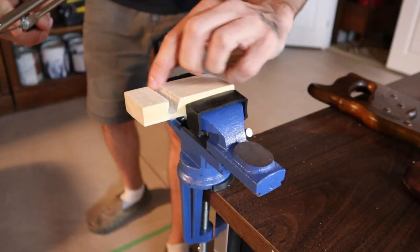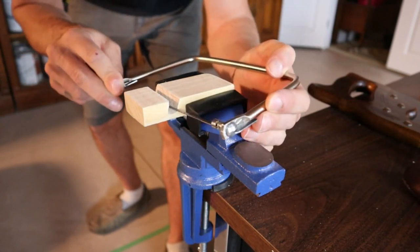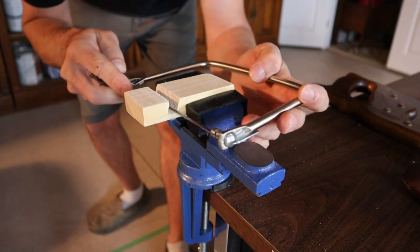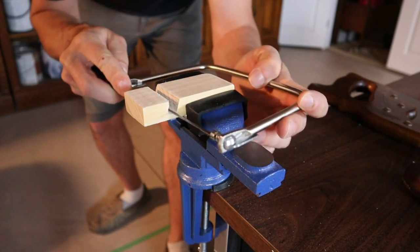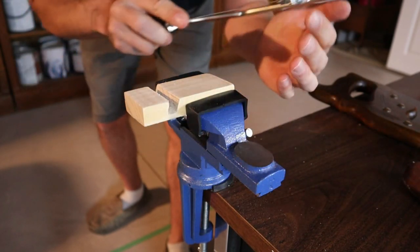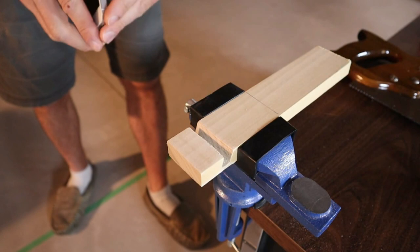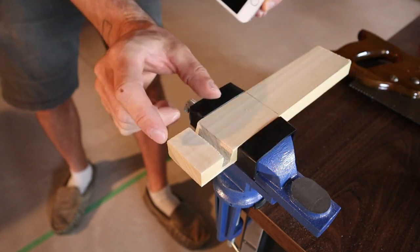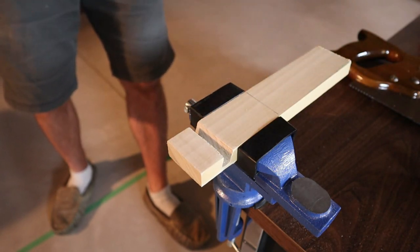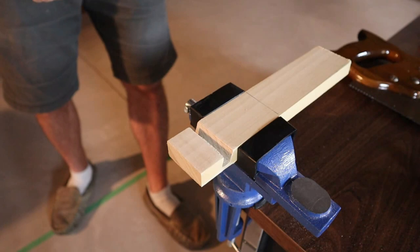If you're having trouble getting the bottom of the slot nice and flat and those edges nice and tight, you can actually get a coping saw or any little modeling saw and work it back and forth. I know it's not really what a coping saw was designed for, but it really works well. I do this a lot when doing finicky work to clean it up. You can get that bottom pretty much perfect to the point of sanding. Then go ahead and put your phone in there, make sure it fits how you like it and sits at the angle you want.